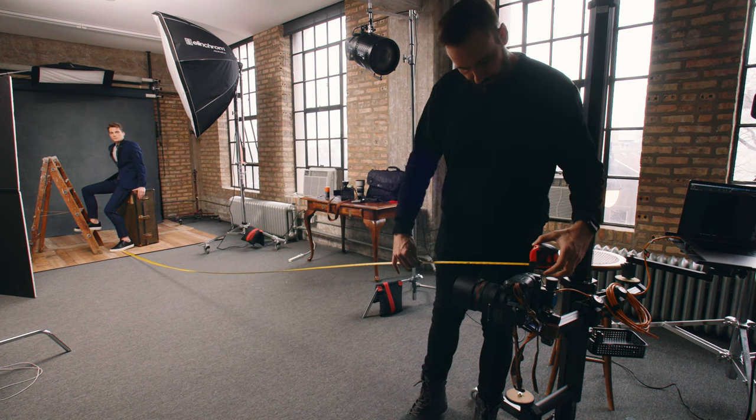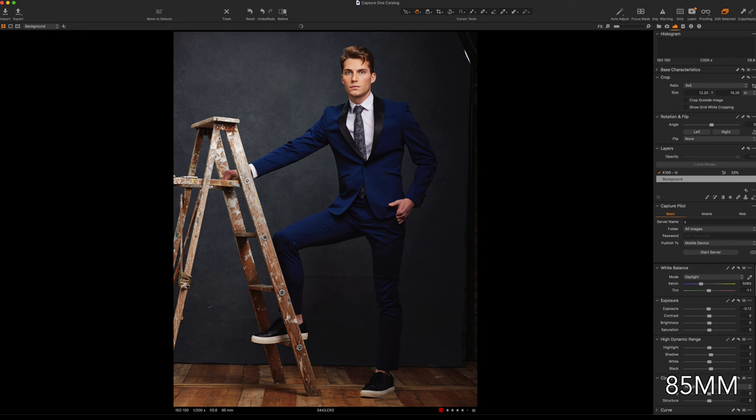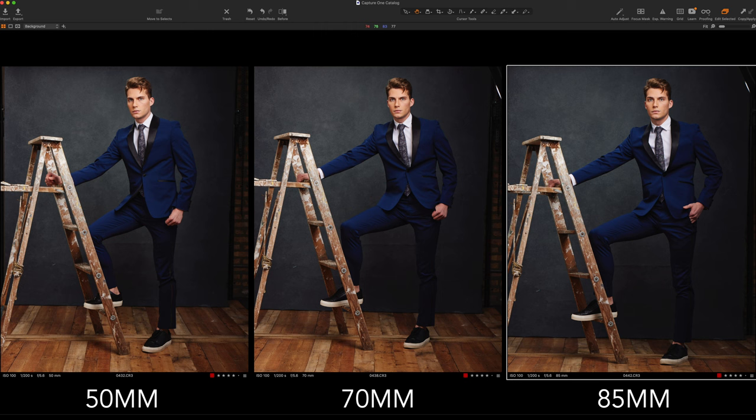With the 85 millimeter lens I needed to be 18 feet or 5.5 meters away from the model. Both the 70 and 85 millimeter look good. Looking at the three images side by side, the 50 millimeter isn't the best, but maybe it's not as bad as it was when he was standing up. The 70 and 85 millimeter lenses look just fine.